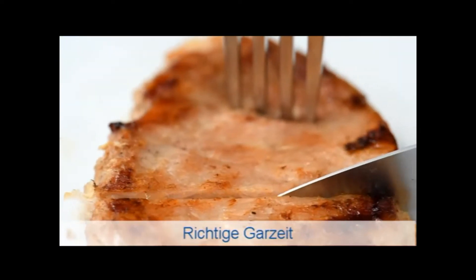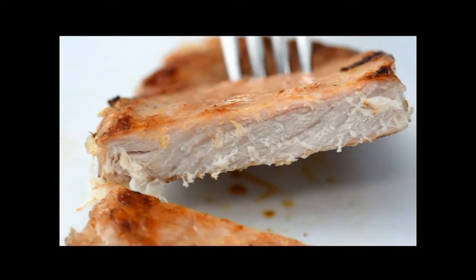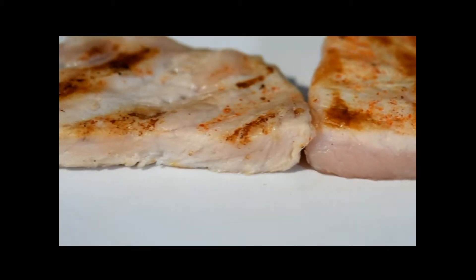The tricky part when grilling meat is to roast it well, so that all the germs are killed off, but not to burn it. With a steak for example, you can tell that the meat is well done when the light pink colour of the fresh meat changes to a grey shade.